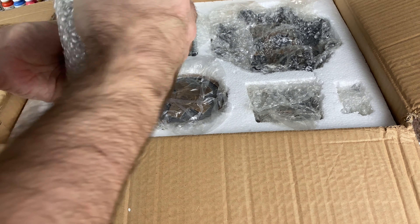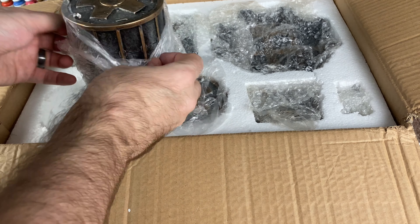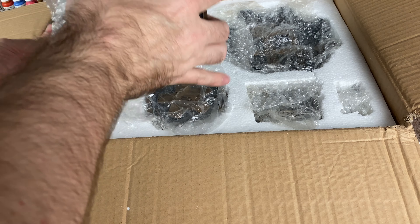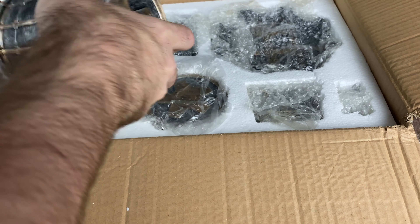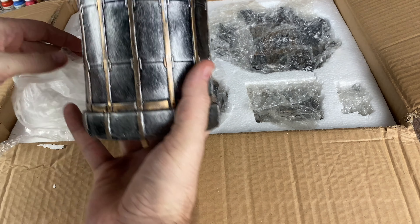We'll be taking a look at this whole set, we'll size it up, and give you guys a good idea. This is all pre-painted terrain — you open this up and it is ready to go. We're looking at a lot of grays and metallics here, which are going to work with an awful lot of different types of pieces.